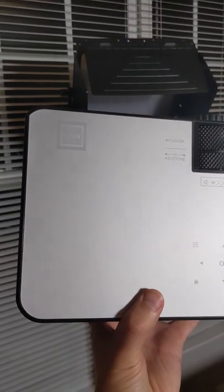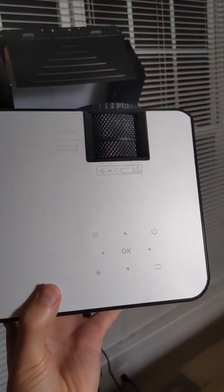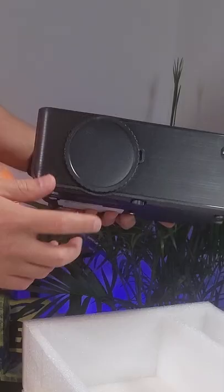Looks like some touch controls on the top here. Here's your focus and keystone wheels. Kind of cool brushed charcoal, fake metallic finish on the front there.